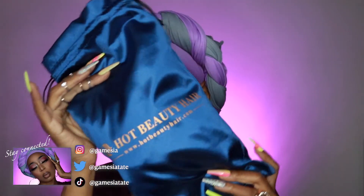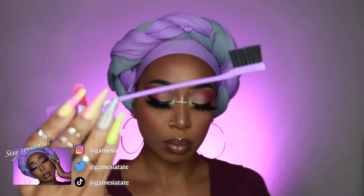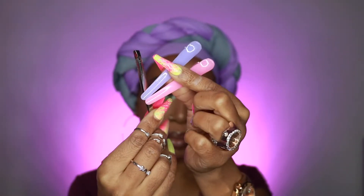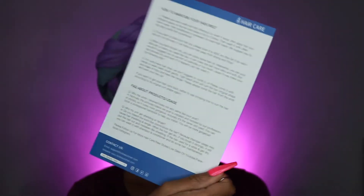So in the box you do receive your wig inside of the satin bag, this cute little pouch that has ladies in it that include the edge brush, extra elastic band, bobby pins, tweezers, and some hair clips, your wig cap, and your hair care instructions.